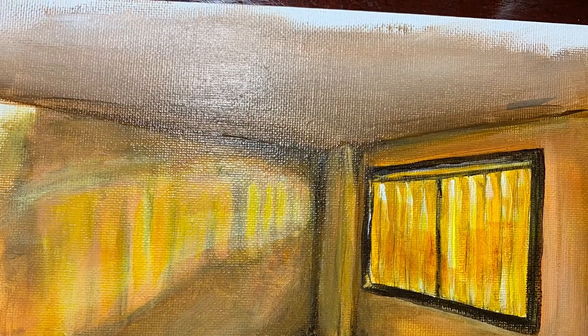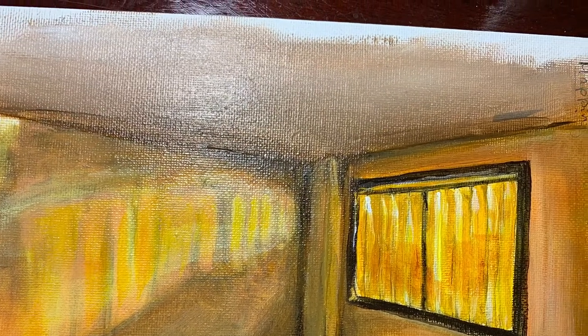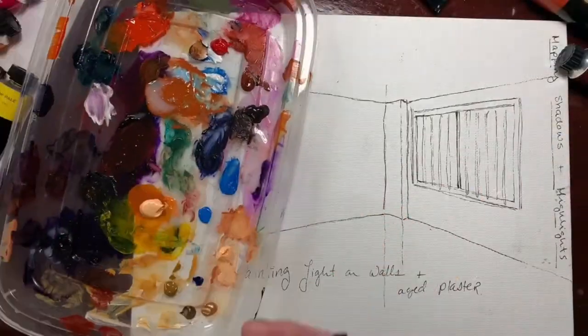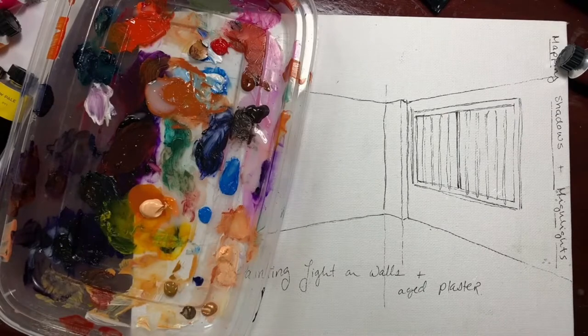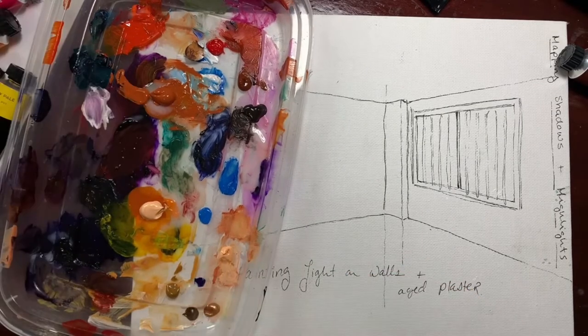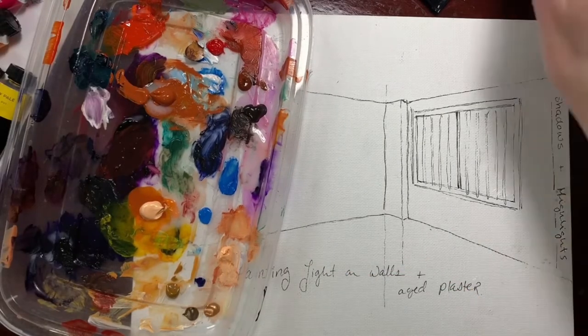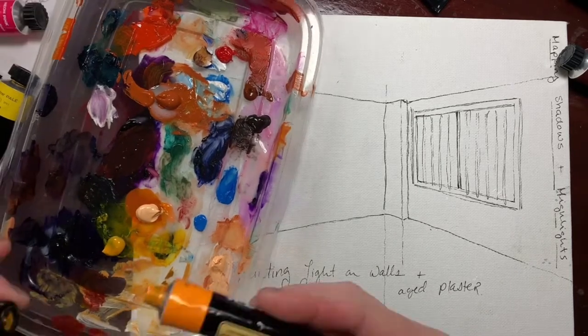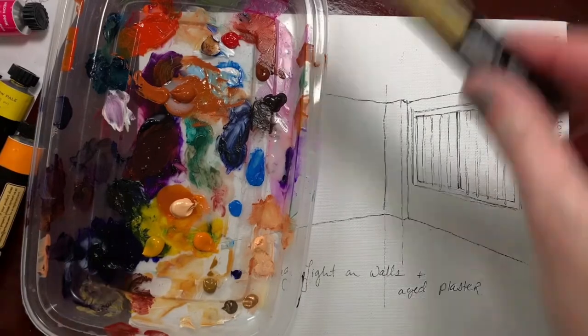Today we're going to do a little demo on some techniques you can use to get an aged plaster effect and also to portray a lot of lighting on walls. I've got a basic little sketch drawing done here with a big window and sort of an orangey wall with a yellowish city light coming in — that nighttime glow bright yellow is what we're gonna work on.